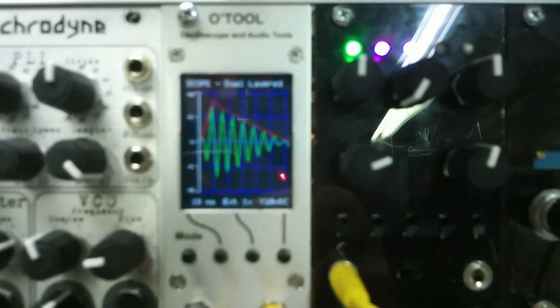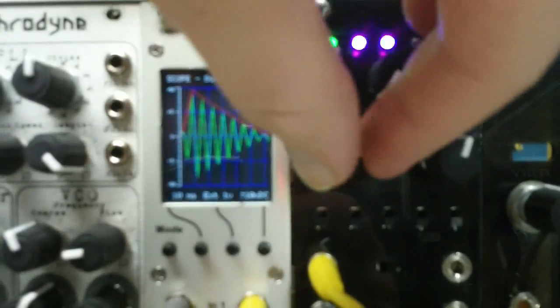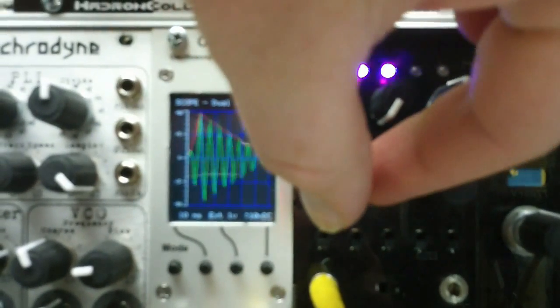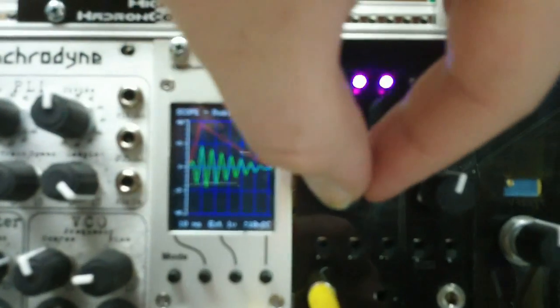Now if you set Maths to 10 volts peak-to-peak output, you can overdrive it pretty easily, or still be able to have usable range down below.